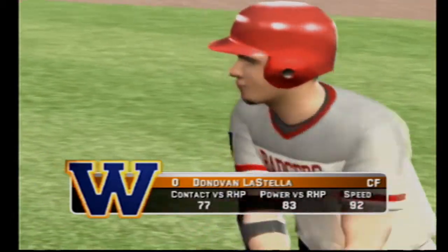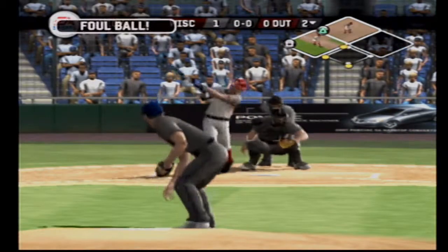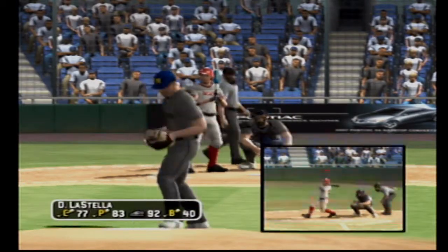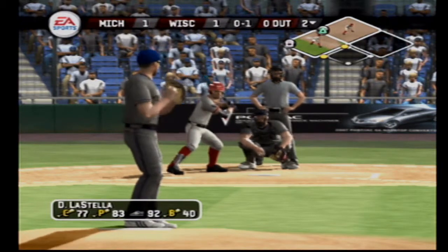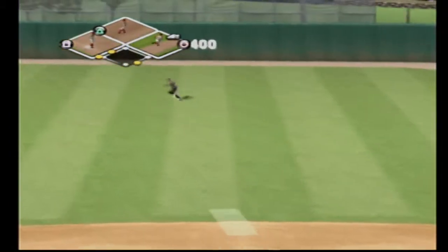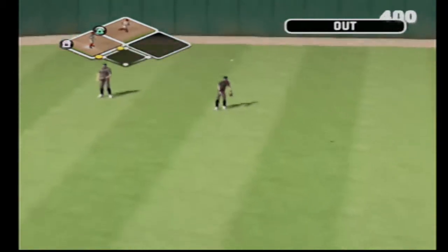The sophomore comes to the plate. Foul tip. High fly ball to center field, the fielder is able to come in under it and makes the grab.